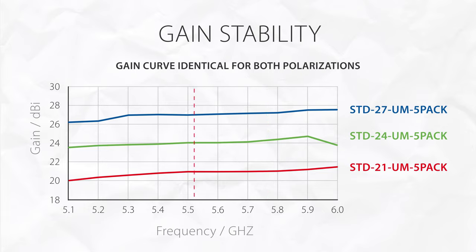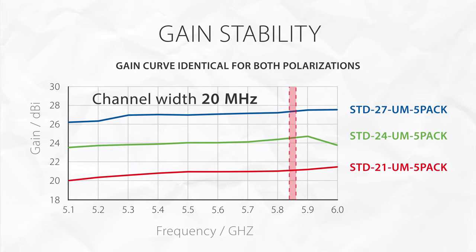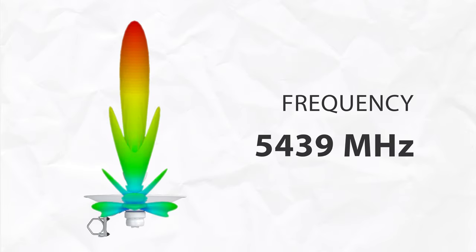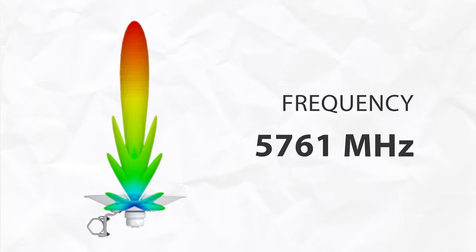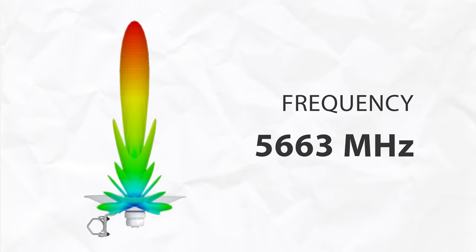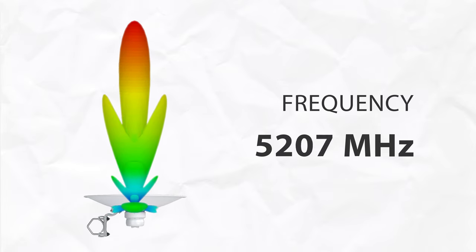So, changing the channels or polarizations makes no difference to the signal level and lets you truly leverage all the channels your radio supports. A frequency sweep of the main beam shows how little the gain changes in every direction. It is also very stable over the whole bandwidth, adding to the stability of the connection the dishes provide.